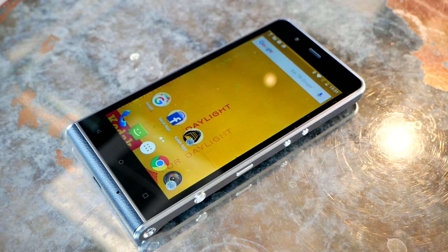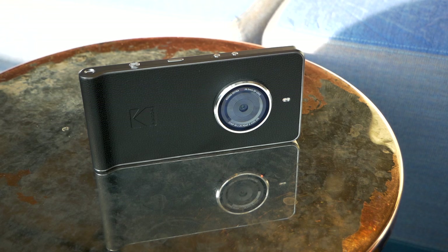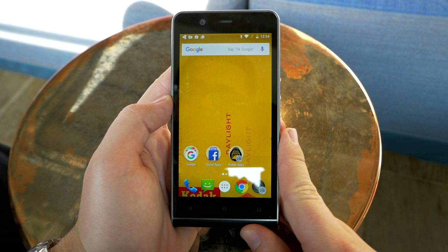Hi, this is Daniel for Mobile Geeks and we are having a look at the brand new Kodak Ektra smartphone — the newest camera phone from Kodak, which has some very interesting camera features built in. And as you can see, the design is also very interesting indeed.